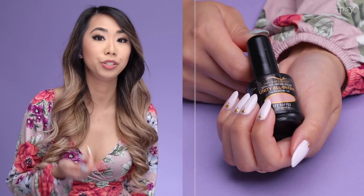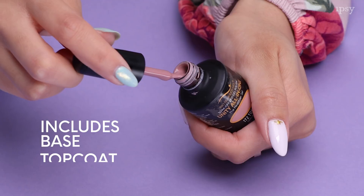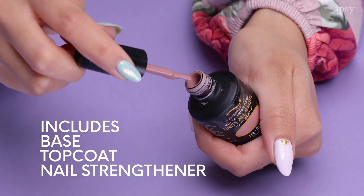So today I'll be showing Roxette how to apply gel polish using Bio Seaweed Gel Unity All-in-One. It comes with a built-in base, top coat, and nail strength — they're all in one bottle, and you just need two coats of it and you're set to go.